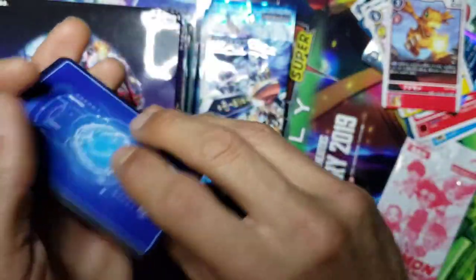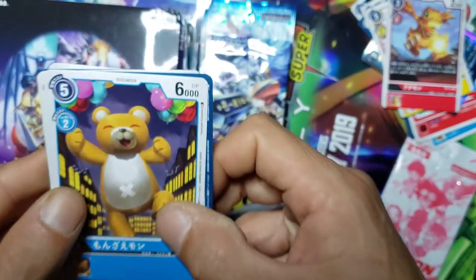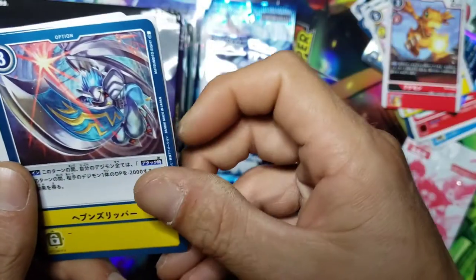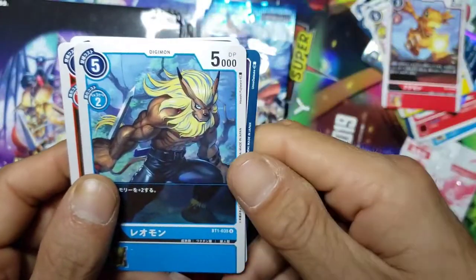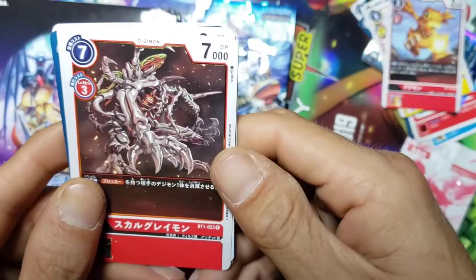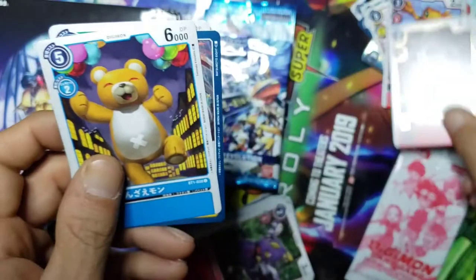Let's keep going. Hope you guys like the little poster background that I put up instead of the Alienware mat that I had in the last unboxing. We got a Monzaemon, got another option, we got another Ogremon.